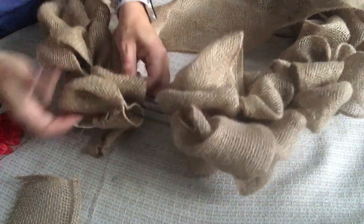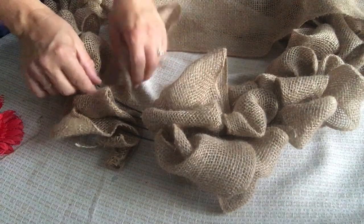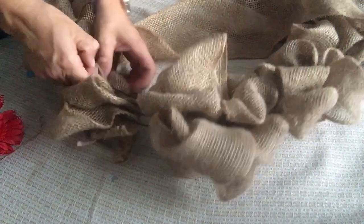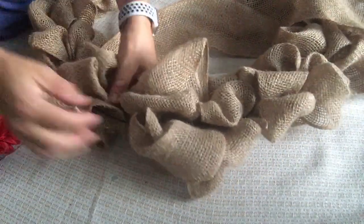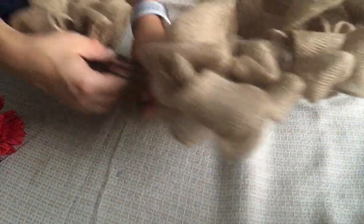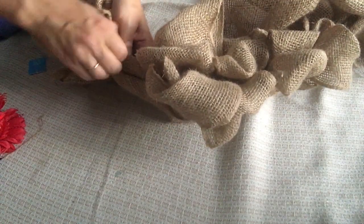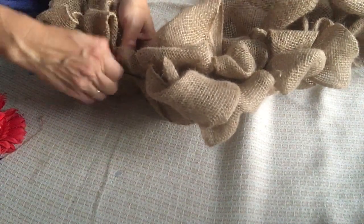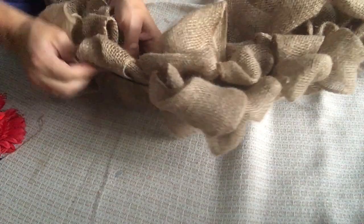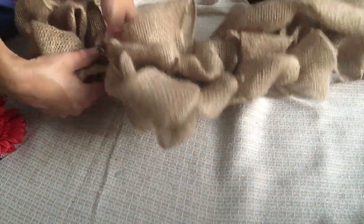I'm going to show you how to tuck these tails at the very end so you don't even see them. Just like that, I added in a whole other piece of burlap from a different spool — and you'll never even be able to tell at the end.